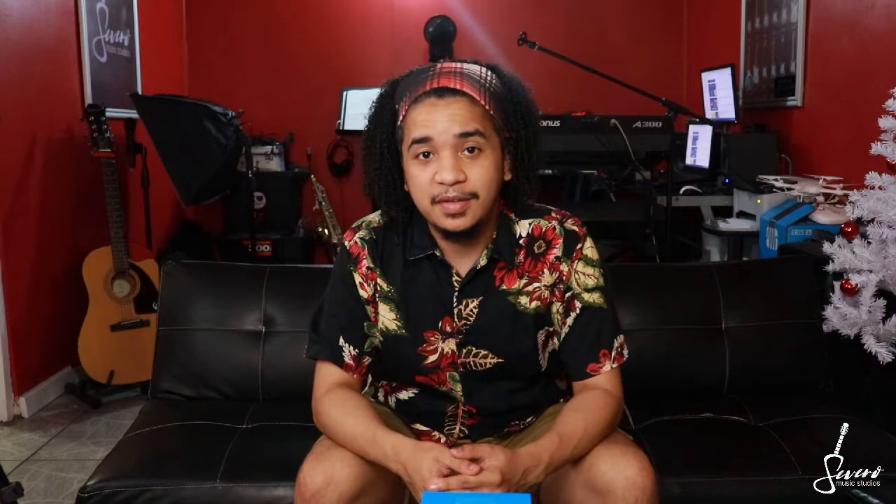Greetings to everyone. Welcome to Severo Music Studios. Thank you for joining me. I hope everyone is enjoying the new year as I am still. As you can see, I'm still having some lazy days and weeks since my Christmas tree is still set up.